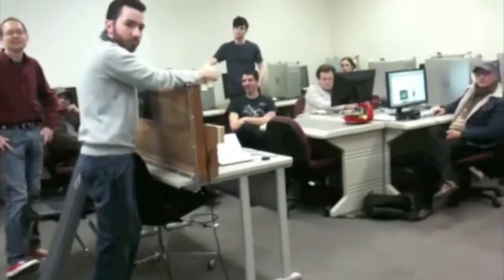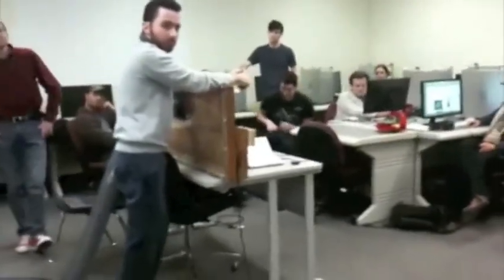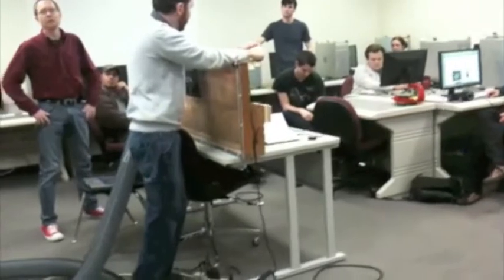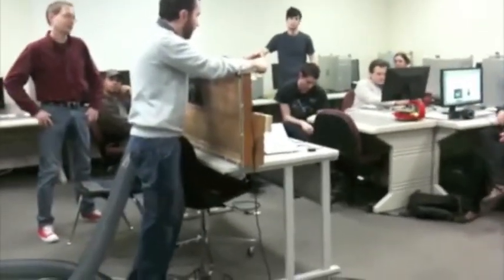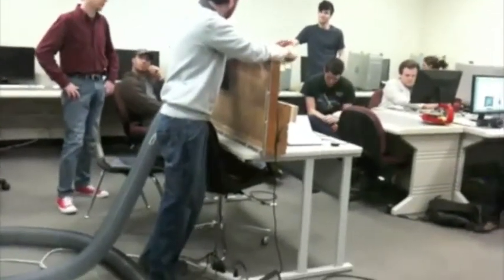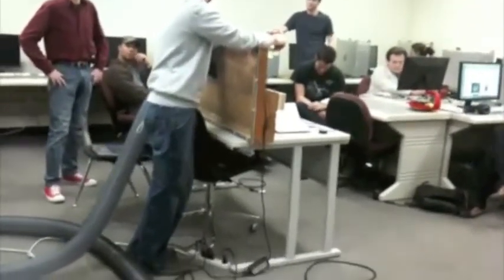Some meetings are just kind of get-togethers, and some are actually active building sessions. We have a monthly meeting that's sort of a formal meeting with club business and speakers. And every Tuesday night we have what's called Robot Builder's Night Out, where we all just show up somewhere with stuff like this and work on it for however many hours.